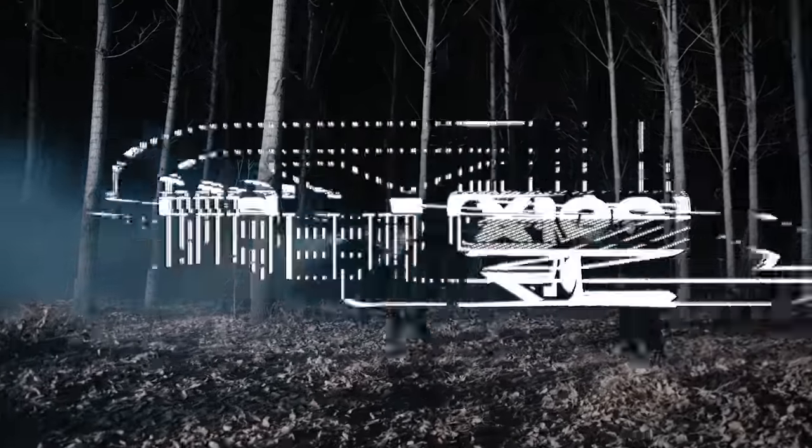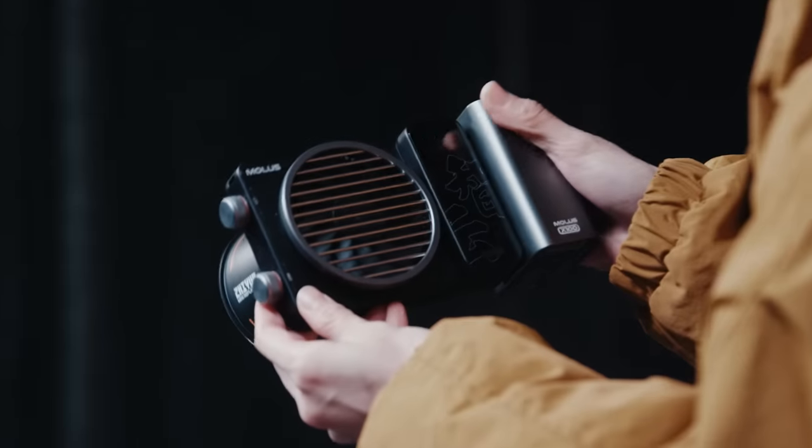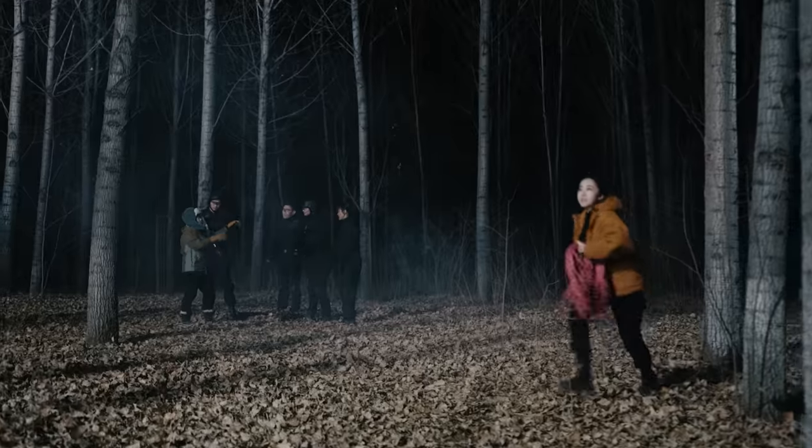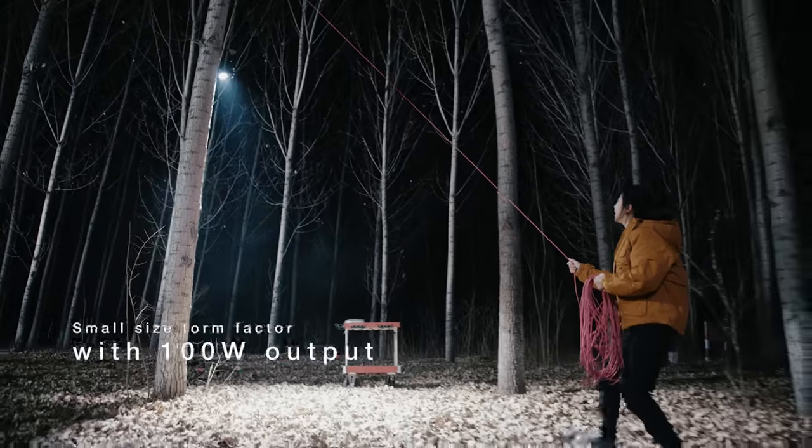Exterior night shoot, complicated action scenes. Introducing the most wireless X100. Paired with a detachable side grip battery, now small crews can take on large scenes. Creativity has no limits.